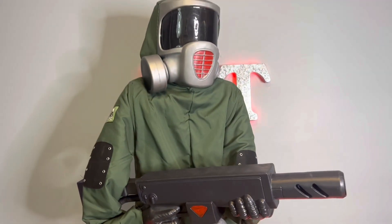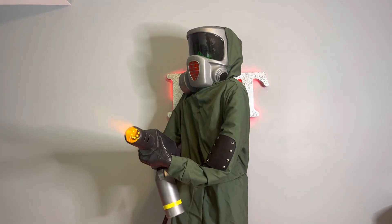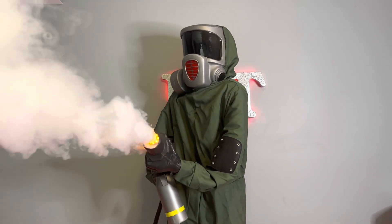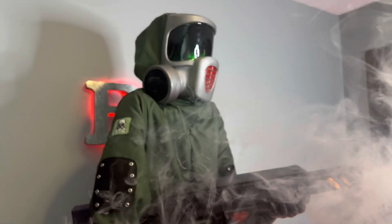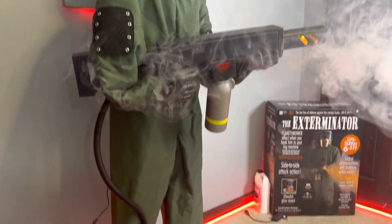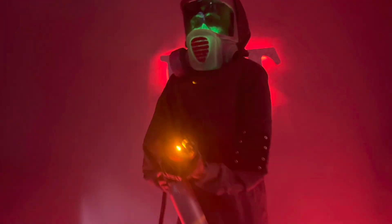Alright, I have him wired up and connected to the fog. Let's plug him in. [Prop activates] Don't come any further. Okay, you asked for it. That'll teach you to stay away. Don't come any further. Okay, you asked for it.